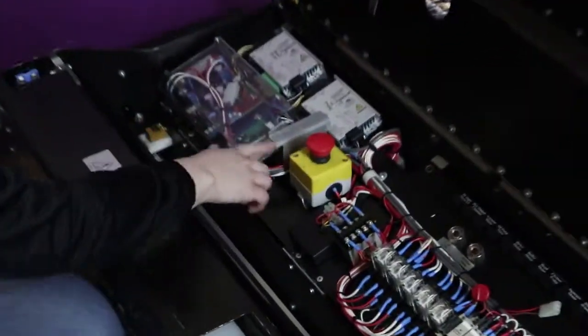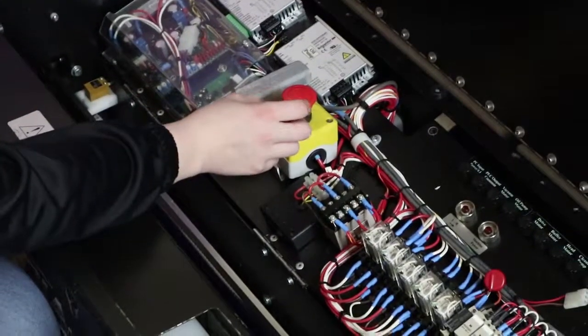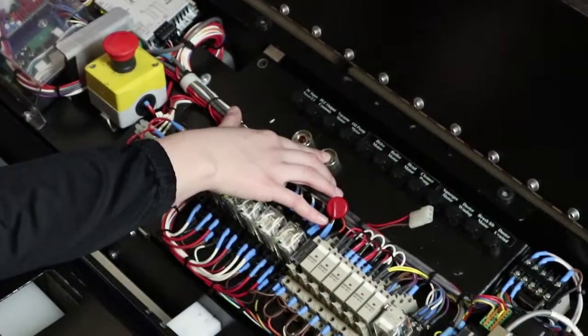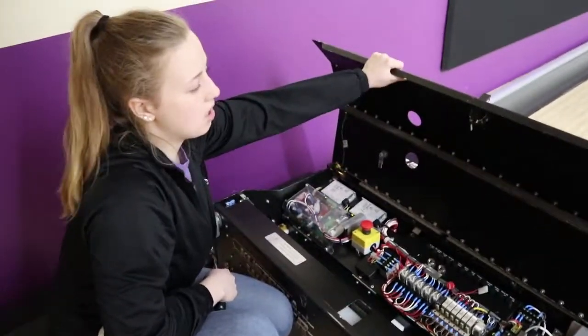You're going to want to make sure that this button is popped up — it'll make a click noise when you pull it up. This is also how you turn the machine off. Then you're going to hold down the power button until you see that light turn green, and then you can release.